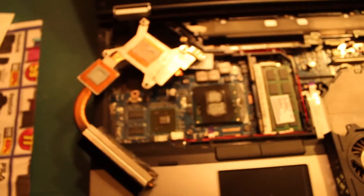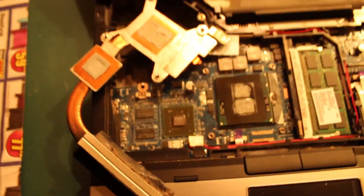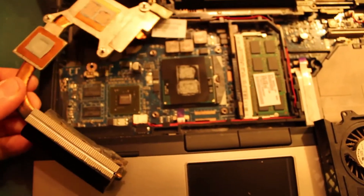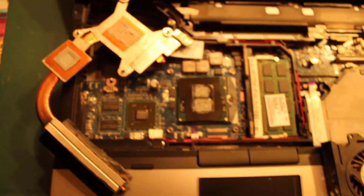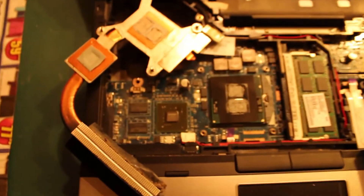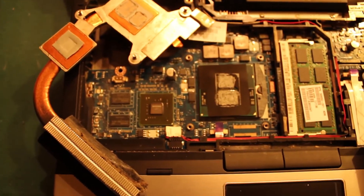I thought they would fix something in their newer models, but nope, they haven't. I wouldn't buy HP. Thanks for watching — let me know if it fixes it for you. It's a crappy problem to have if you paid a bunch of money for this laptop. I thought this was a higher-end model from them, but I guess it doesn't really matter when it comes to heat.